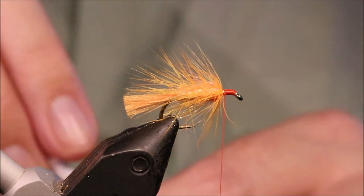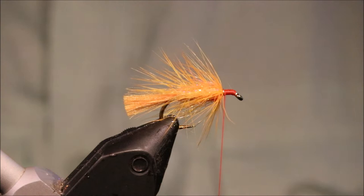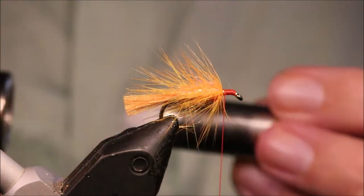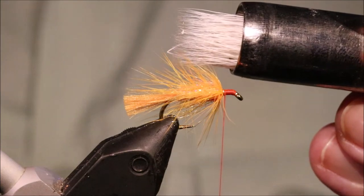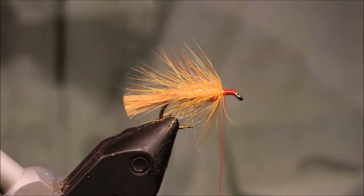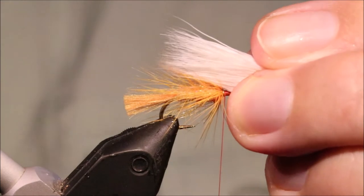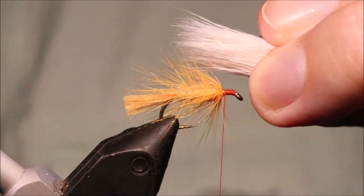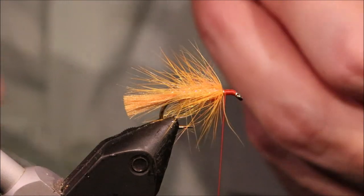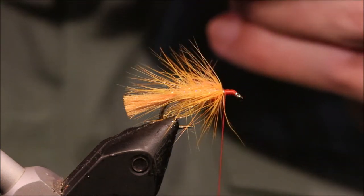I'm going to push this in my stacker and clean the bunch, which is a lot thinner than what I cut off. You need to accept the waste, it just happens. Stack it and take it out — any short ones just flick them away. There's a wee bit more wastage. Broken ends, gone. If you think about a marabou wing, that's about the thickness a marabou wing would be. I'd say I've got about half the volume of deer hair that I started with.